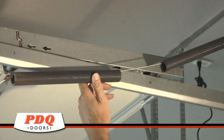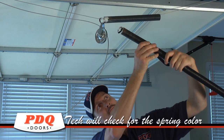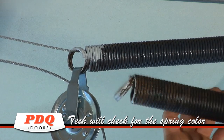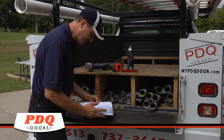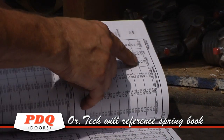When doing a replacement on a broken extension spring, we will inspect to see what color spring you currently have on the door. This indicates the size of the spring that needs to be replaced. If there is no color code available, the technician will take a measurement and reference the spring calculation book for the suggested replacement.